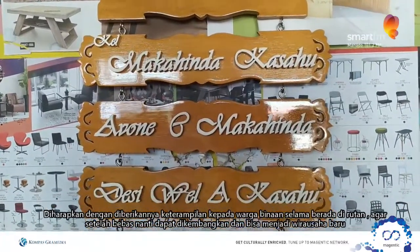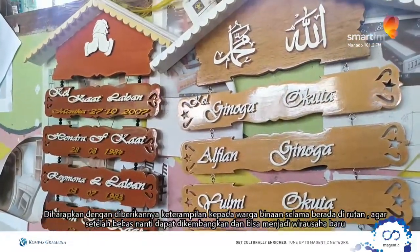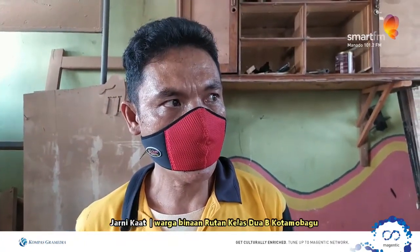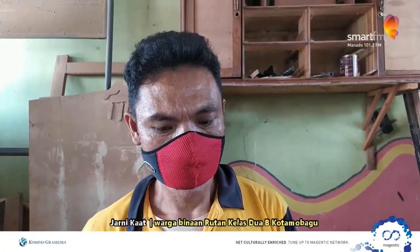Kami diberikan keterampilan seperti membuat bingkai foto ini, dan juga pekerjaan lain. Yang paling rutin dibuat di sini adalah kerajinan tangan. Semua terbuat dari barang bekas — seperti koran-koran bekas yang sudah tidak dipakai.